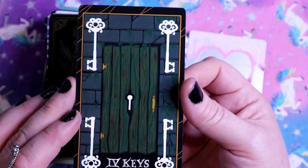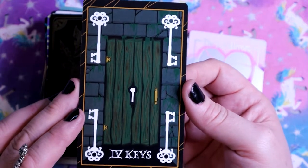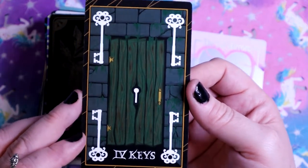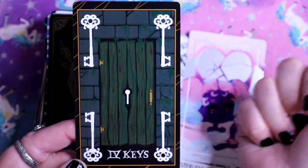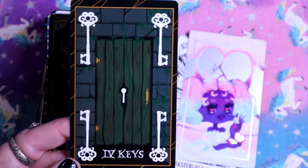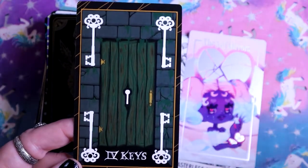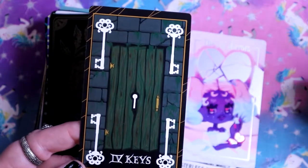The Four of Keys - I feel like this speaks for itself. Going forward, new doors, unlocking new potential. These keys are actually all the same key, so wherever you're going, you can use whichever one and you're going to get there.